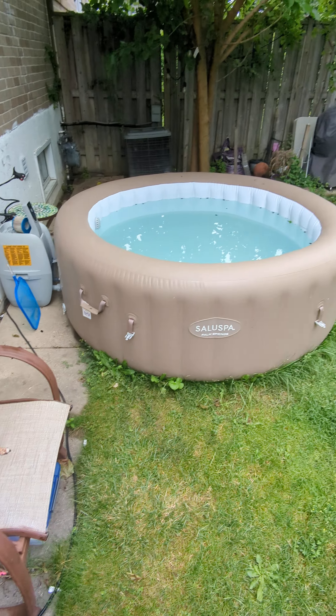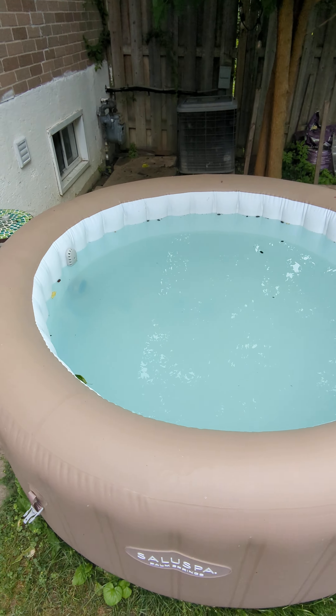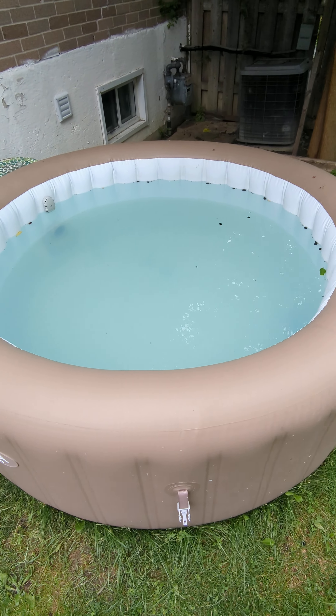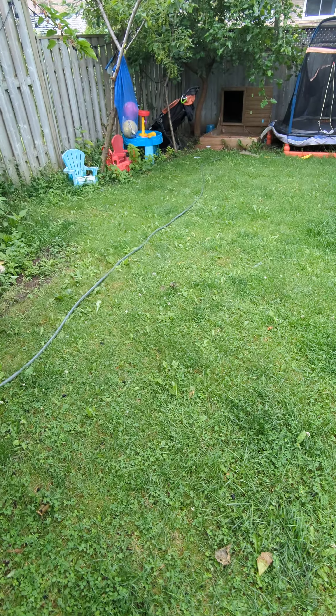Had it for a while. So after about three months or so, I am now going to change out the water, fill it up with air a bit, and I'll show you guys how to do it.